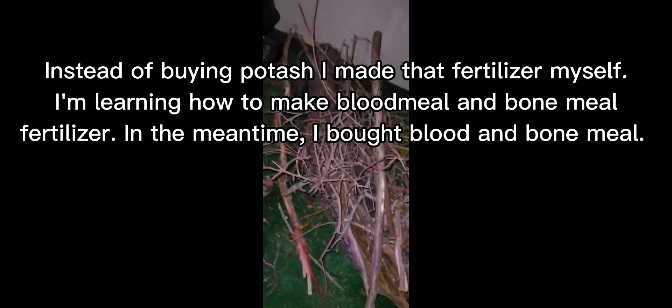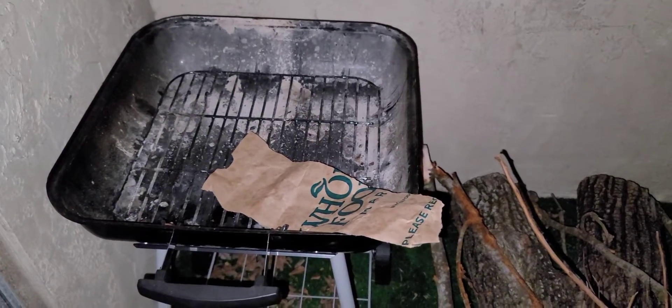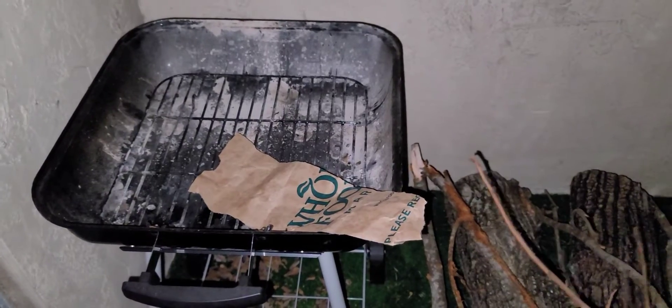My daughter and I went walking and we got quite a bit of firewood. We're going to use it to make wood ash as a fertilizer. We got two big oak logs and a lot of branches that fell from oak trees. I'm going to burn the small ones tonight. You just put it in a little grill you have, take the ash out, and store it in a container — maybe a paint can or an old coffee can. That's how you make fertilizer.